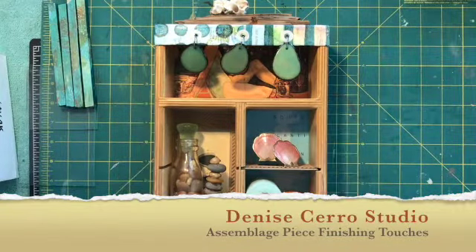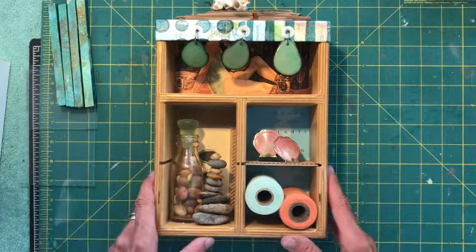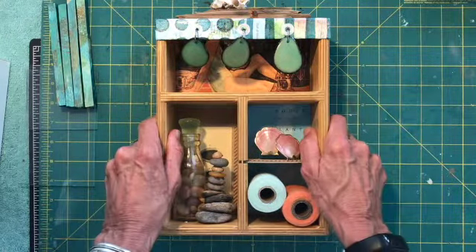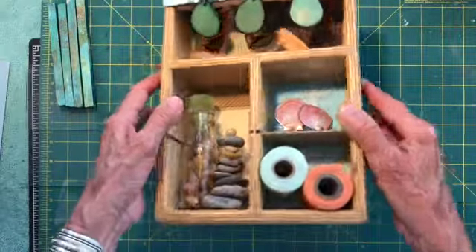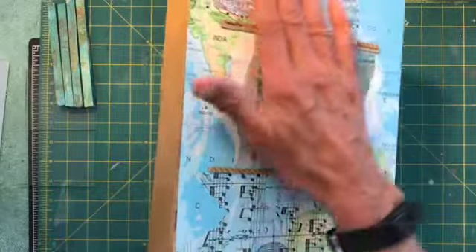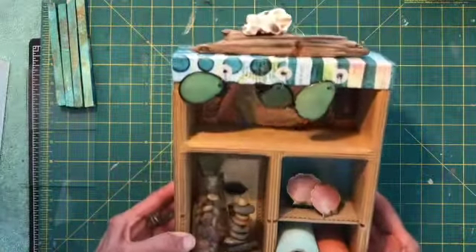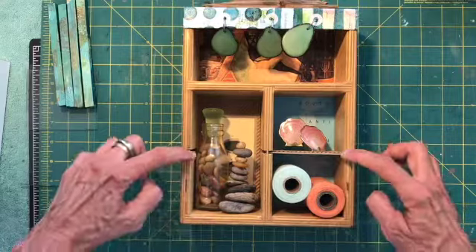Monday morning, I'm in my studio finishing off a little assemblage piece that I started about two or three weeks ago, then got caught up with summertime activities. I'm just now getting back to it and finishing it off. It's obviously inspired by the beach. I've got my little beach footprint in there with a map. I like to cover the backs of my pieces and completely finish them off. I don't know where I got this little box — looks like it had little dividers in here, so I want to cover those up.